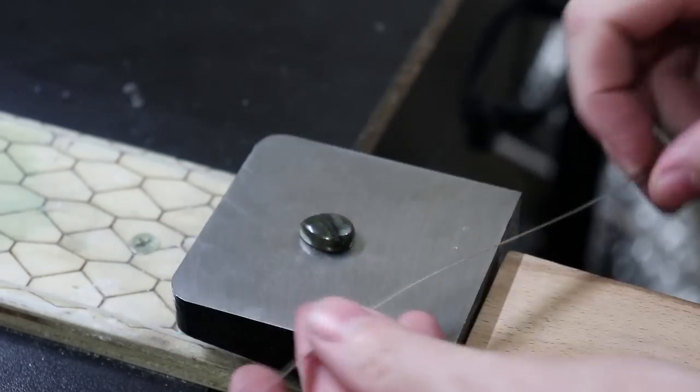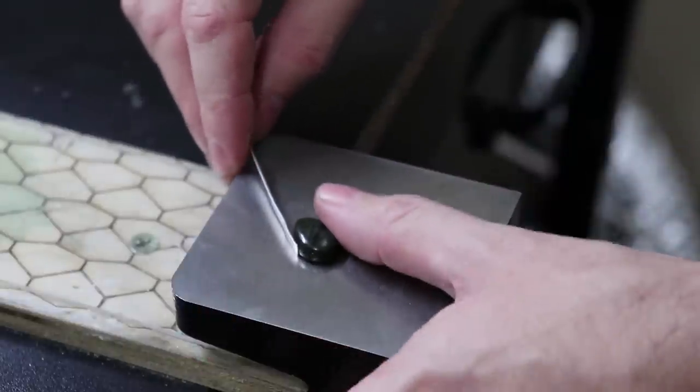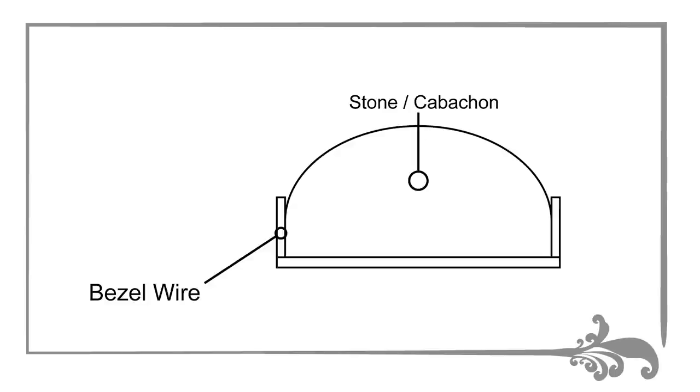The first step you're going to need to do is actually make a bezel. I'm going to use a standard bezel wire made from fine silver. When making bezels like this, you're going to want to make sure that the bezel wire is not too tall or too short. The bezel should come up just above where the cabochon starts to curve — that's your ideal place. If it's too high, you'll have too much leftover metal to bend down; if it's too low, the stone will just fall out. I'll have a reference image on my website blog.